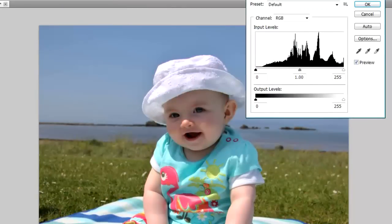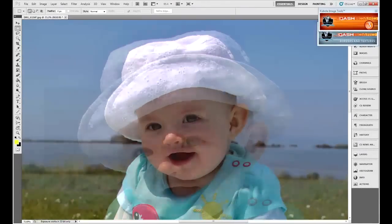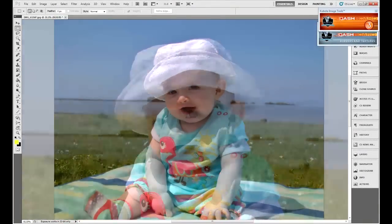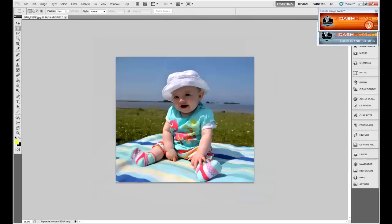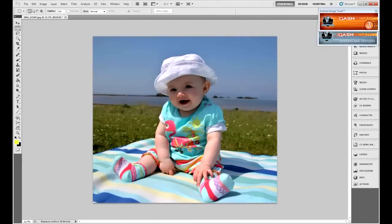In Levels you can see there's a gap at the lower end, so if we bring that across it increases the contrast a bit. We're still going to keep those blown highlights — there's not much we can do about those unfortunately. What you could do — and I'll show you in a minute — is clone those details back in from somewhere else. Already the photo is looking a bit better, but the face is looking a little dark and would be nice brightened up slightly. The body and everything else looks quite good though.